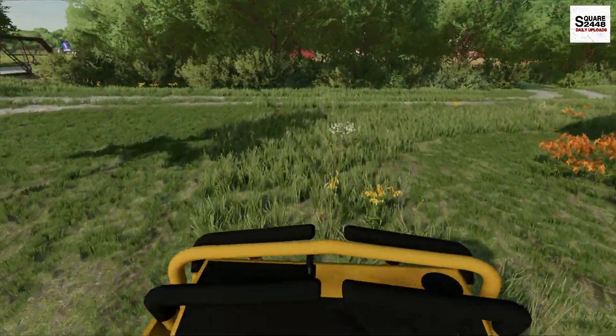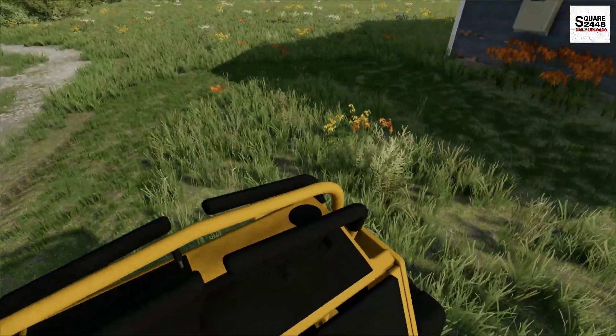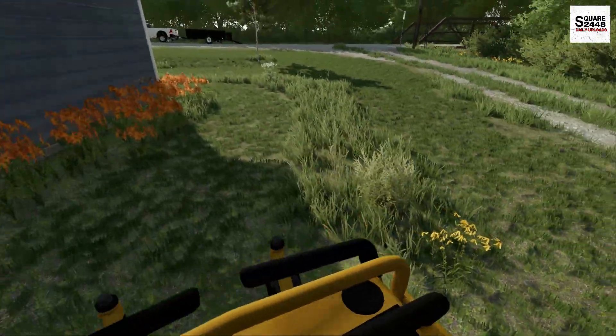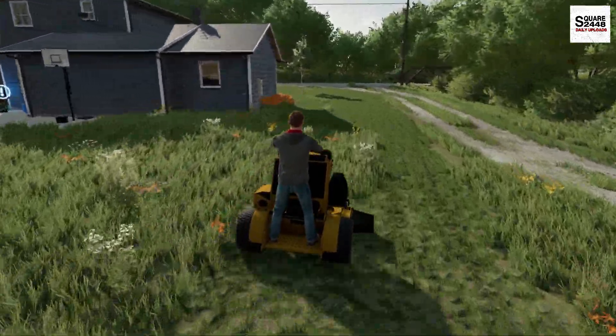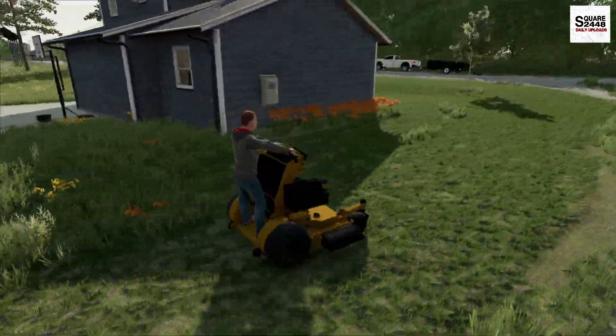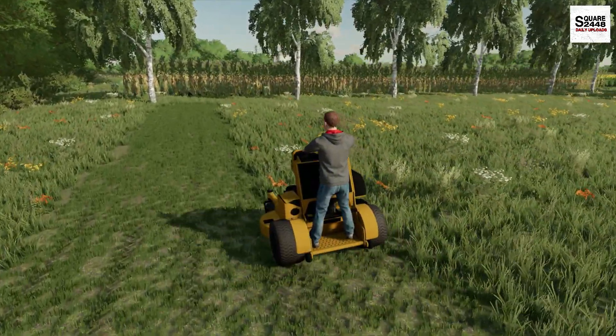For lawn care in FS22, I have so many cool things in the works for mods as well, which is pretty exciting. This is a pretty big backyard, but we should make quick work of it. This mower has one of the fastest traveling speeds — right around 12 miles per hour.